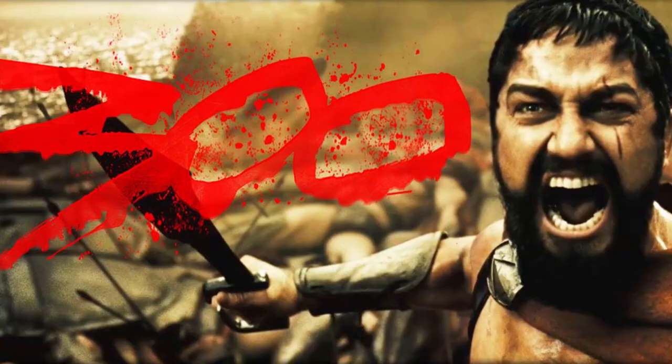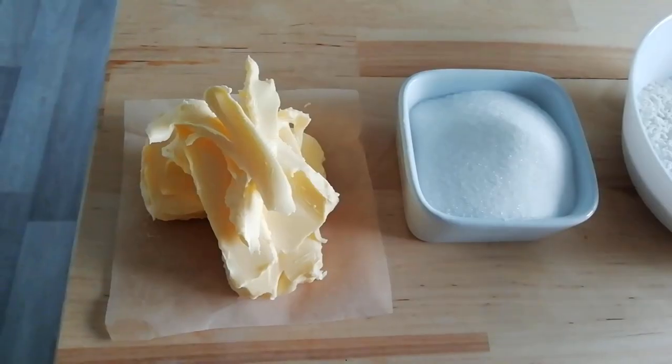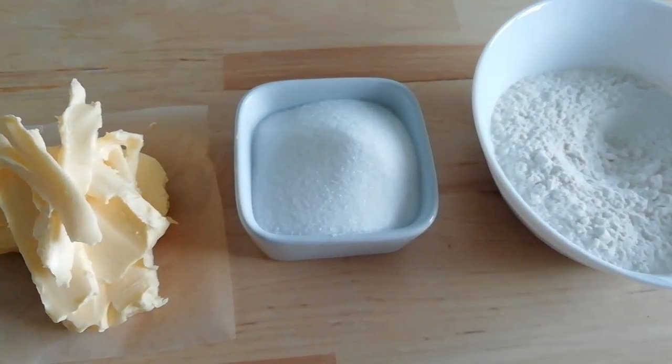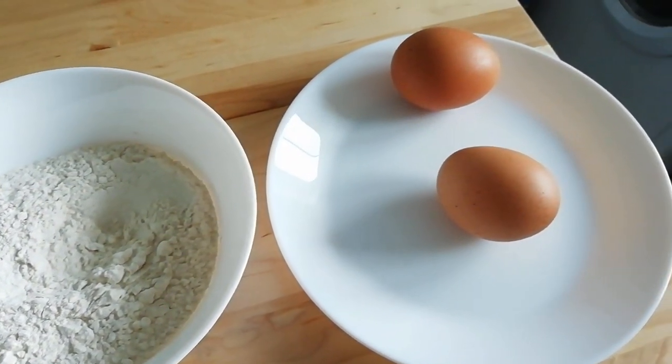The ingredients for our fairy cakes really couldn't be easier to remember — just think 300! You've got 100 grams of fat, 100 grams of sugar, and 100 grams of flour, with just two eggs.